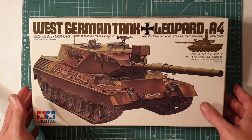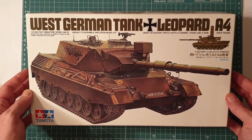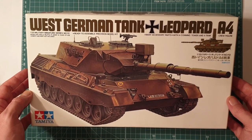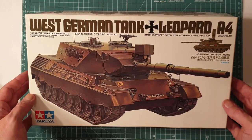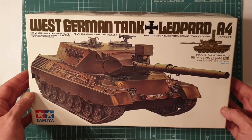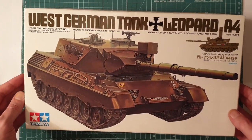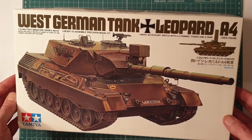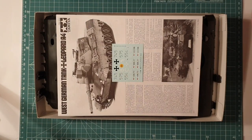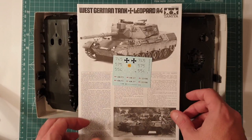The Leopard A4 is quite a famous Cold War tank - it was exported to quite a lot of countries around the world. Australia had these in service up until the early 2000s, when they were replaced with the M1A1. They're good tanks and interesting vehicles, with lots of different schemes you can do. There are all sorts of options for these kits.